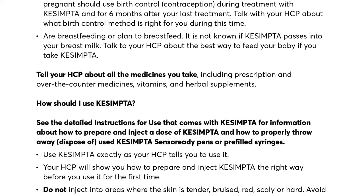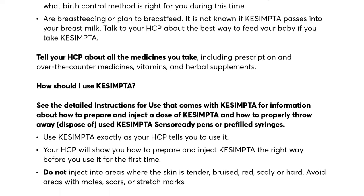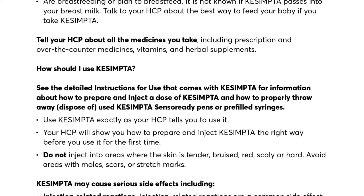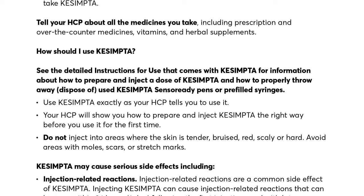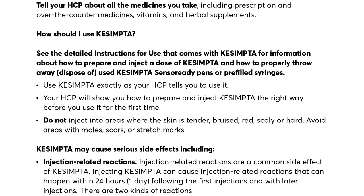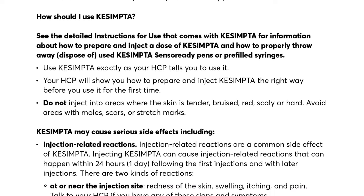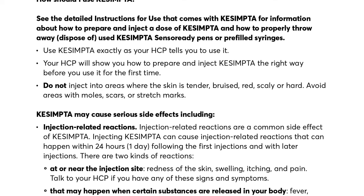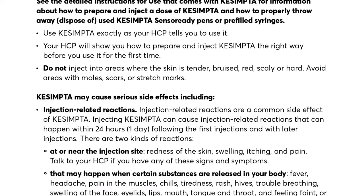Tell your HCP about all the medicines you take, including prescription and over-the-counter medicines, vitamins, and herbal supplements. See the detailed instructions for use that comes with Kesimpta for information about how to prepare and inject a dose and how to properly dispose of used Kesimpta Sensoready pens or pre-filled syringes. Use Kesimpta exactly as your HCP tells you. Your HCP will show you how to prepare and inject Kesimpta the right way before you use it for the first time. Do not inject into areas where the skin is tender, bruised, red, scaly, or hard. Avoid areas with moles, scars, or stretch marks.